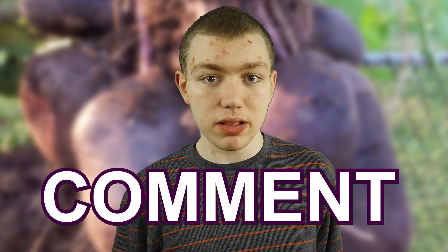That is all for today. Thank you for watching. Don't forget to like, comment, and subscribe, and have a nice day.